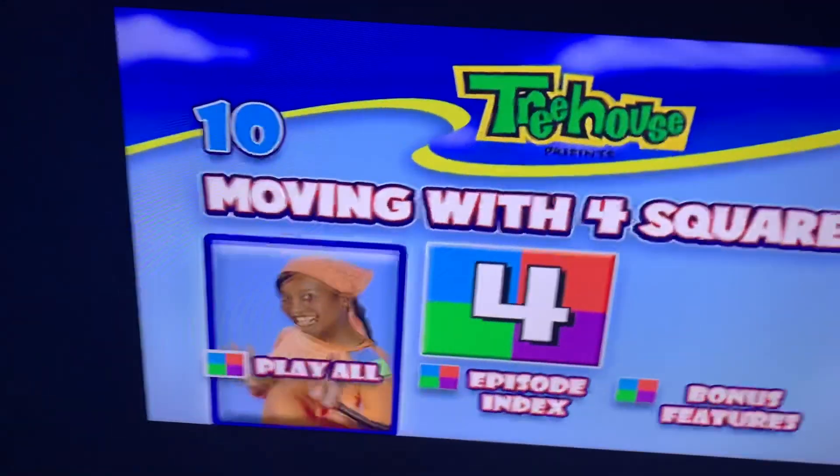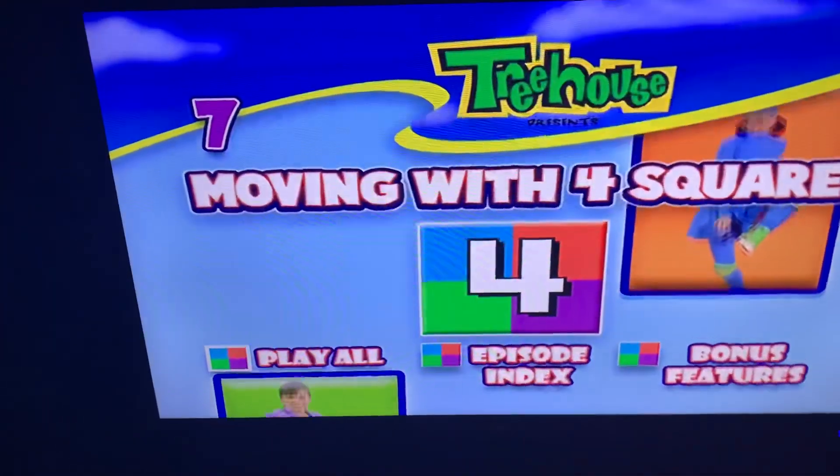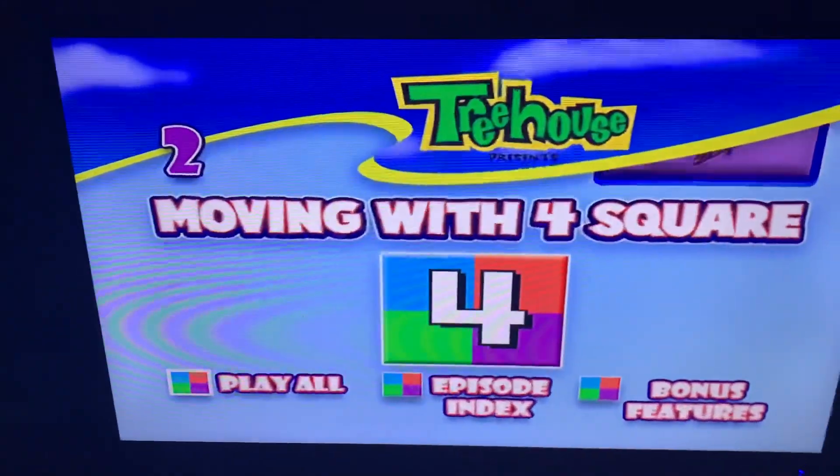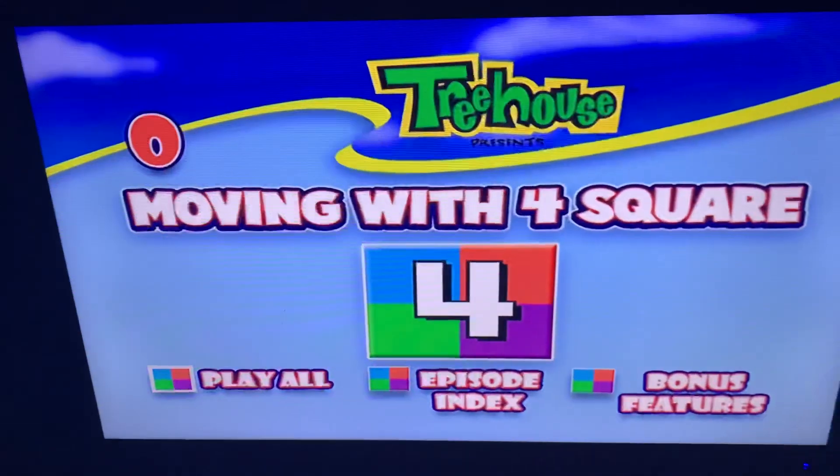Okay guys, that'll be it for our Moving with Four Squares walkthrough. I hope you enjoyed this video. If you're interested, please subscribe, hit the bell icon, and leave a comment to let us know. Bye!